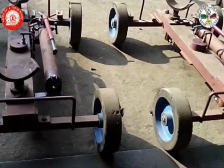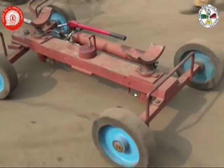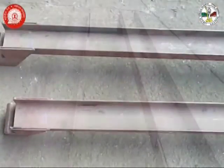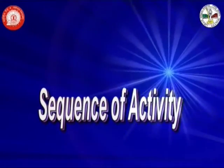Two sets of wheel changing trolley assembly fitted with hand pump operated hydraulic jack for lifting the wheel set, and fitted with a pulling handle. A pair of sliding channels to be fitted perpendicular to the railway track, over which the trolley assembly will move. Now the sequence of activities will be as follows.